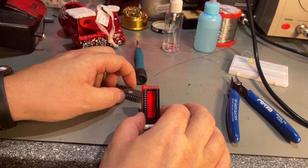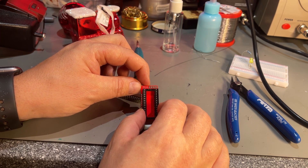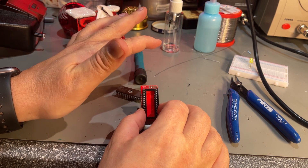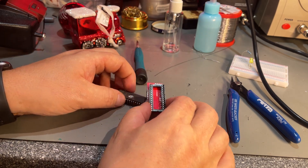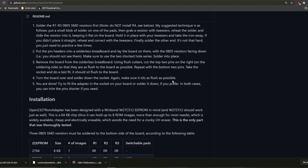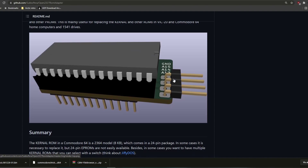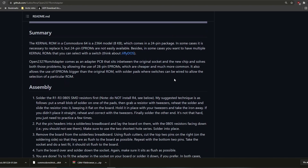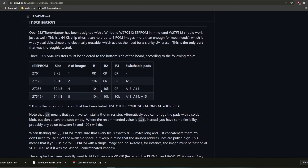As you can see, you can attach jumpers or switches for the different address lines. I could insert one for address line 13 to switch between the two available ROMs, but I'm just going to use one ROM for now. Here I am at the GitHub page for this project — it's called Open 2327 ROM Adapter on Succopera — where you can read all the instructions and see how to configure the board for different EEPROM types.